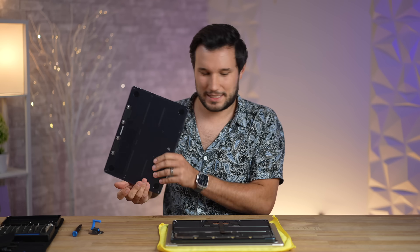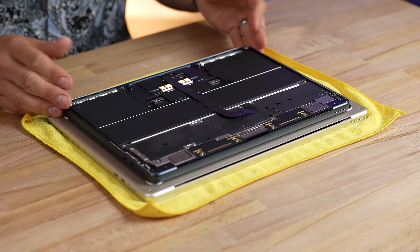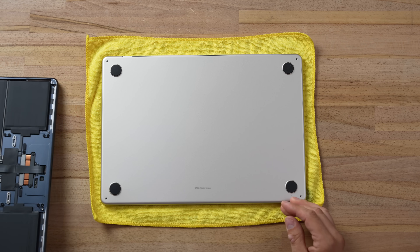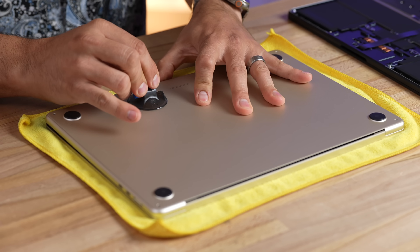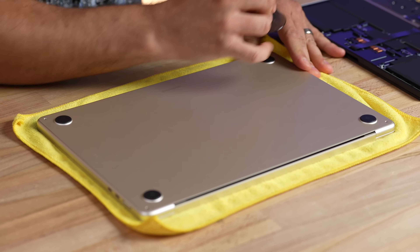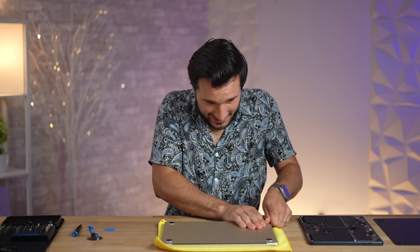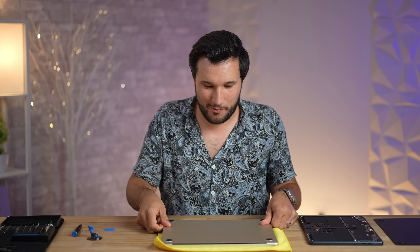Here is that 13-inch — you can see we have a few marks on it because we did do the teardown for this one. It is beautiful and clean inside. Now, moment of truth — let's pop up this new 15-inch. All those clips are strong, maybe because this thing's brand new. It is holding so well — oh, it unlocked there!